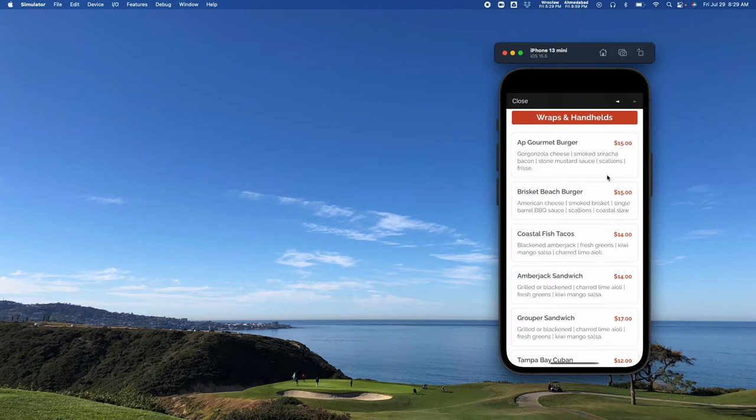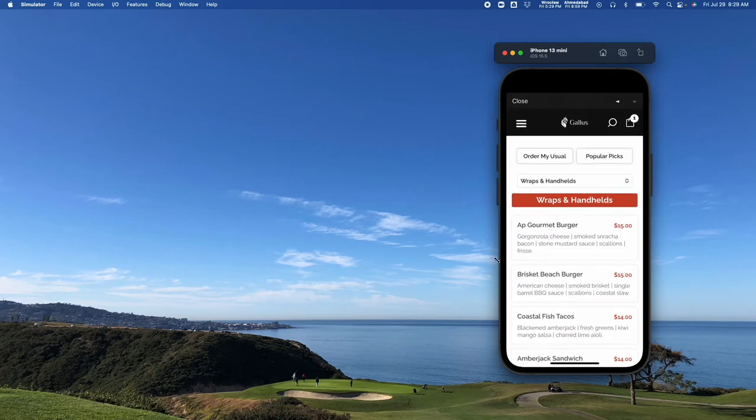Once you add it to the cart, it's going to show up in your cart at the top right. You can keep ordering if you like. You'll also notice that once you create a profile, there's an 'Order My Usual' section where you can go in and quickly reorder. Popular picks will display the most popular items from your menu to aid users.